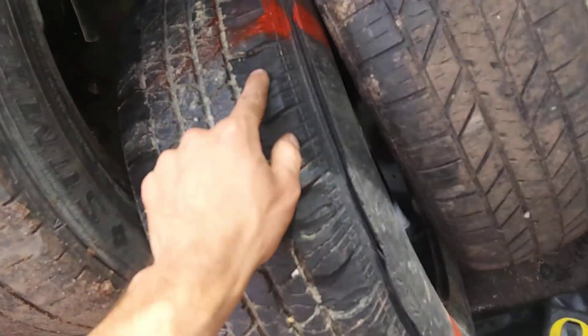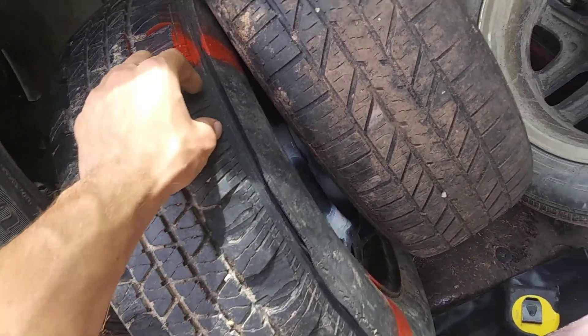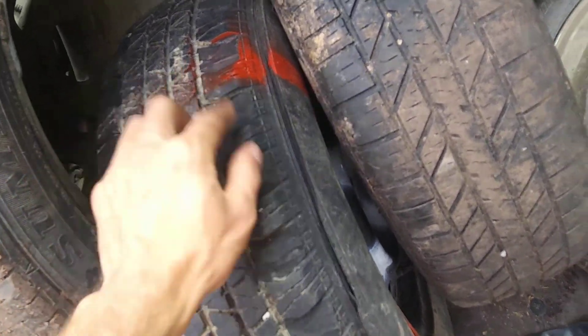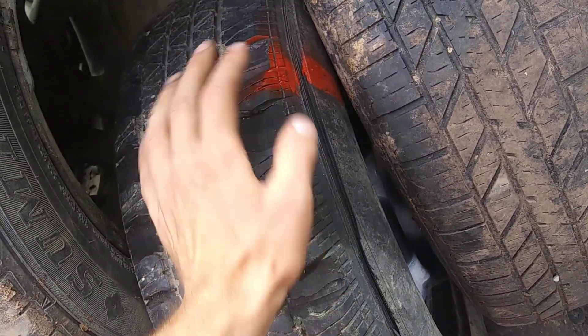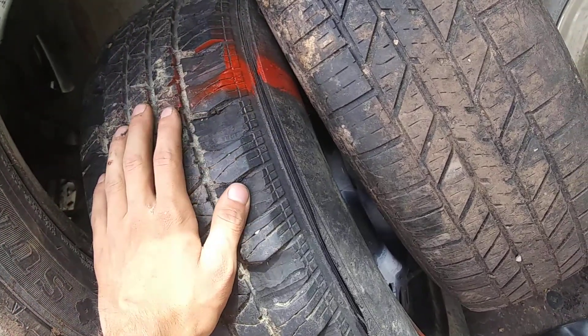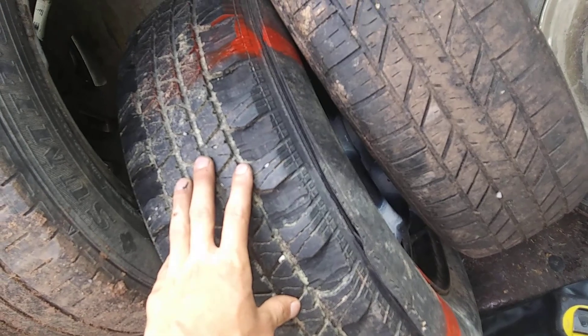If you're skeptical about whether this works, go to Demolish Emissions and watch his videos. He drove his car with these tires in a mud pit — it was pretty much three inches of water — and he had no problems at all. He was moving around while everyone else was having a terrible time. There you go, guys — talk to you later.